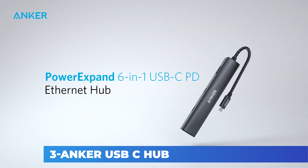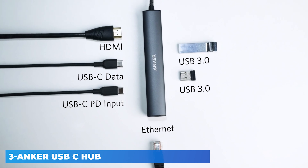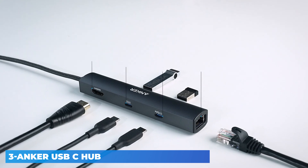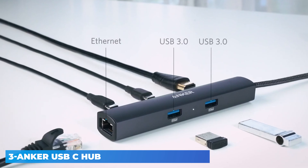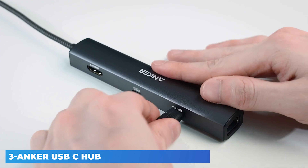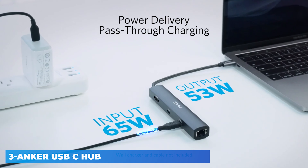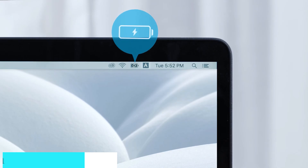The Anker advantage — join the 65 million plus powered by our leading technology. Massive expansion: equipped with a power delivery input port, an HDMI port, an Ethernet port, a USB-C data port, and two USB data ports. Powerful pass-through charging: connect a 65W wall charger to the power delivery input port to provide high-speed pass-through charging to your laptop.